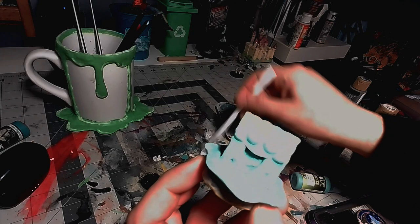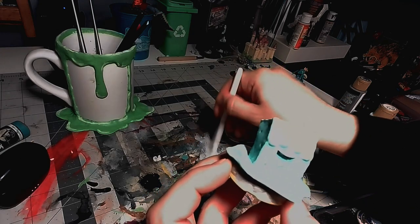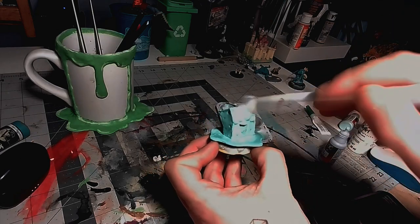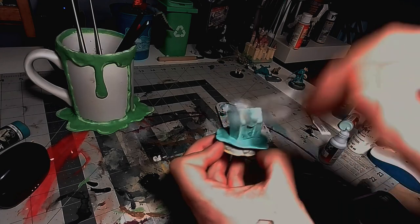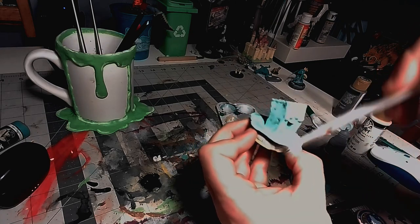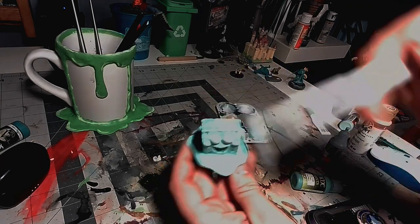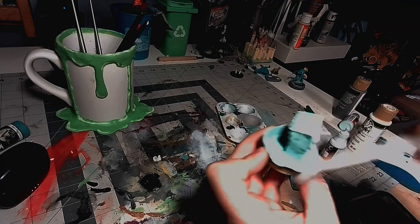To smooth out all the spots where the wash had pooled, I'm going to use glacier blue to dry brush and smooth everything out. Once I'm done blending and smoothing with the glacier blue, I'm going to dry brush a little bit with white just around the edges to give it a little bit more of a bright finish.